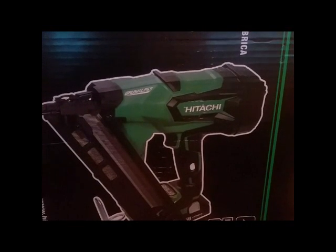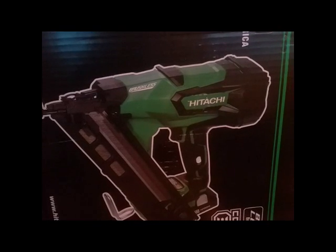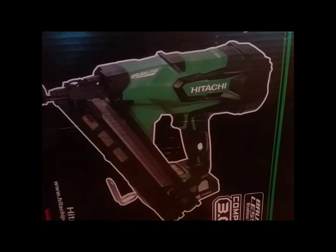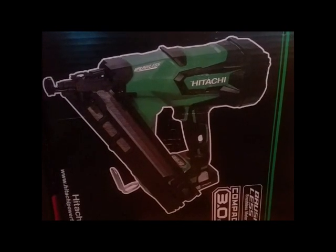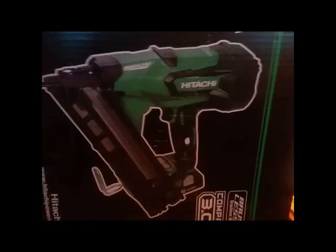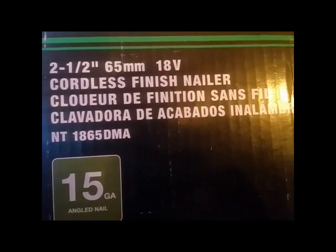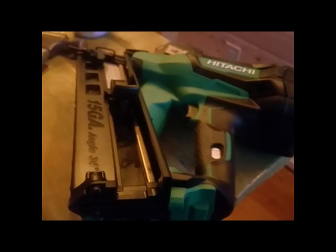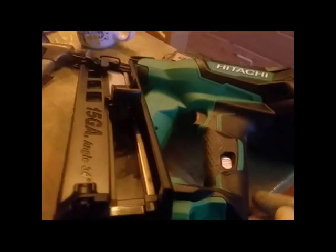Good morning. This is going to be a review for the Hitachi cordless brushless 18-volt 15-gauge angle nailer, model number NT1865DMA. Right out of the box, my first impressions are there's a bit of a problem here.